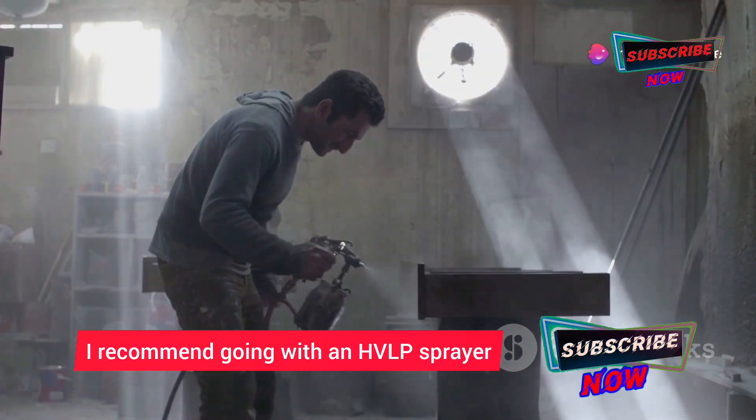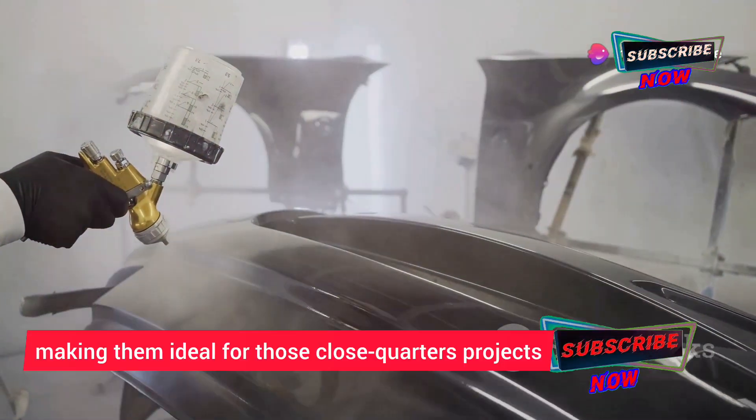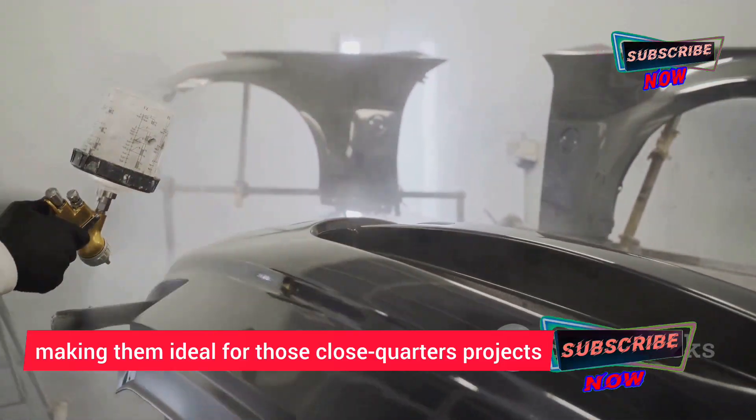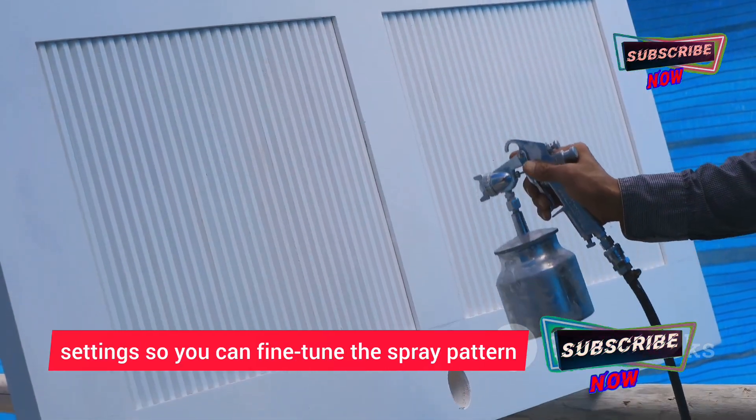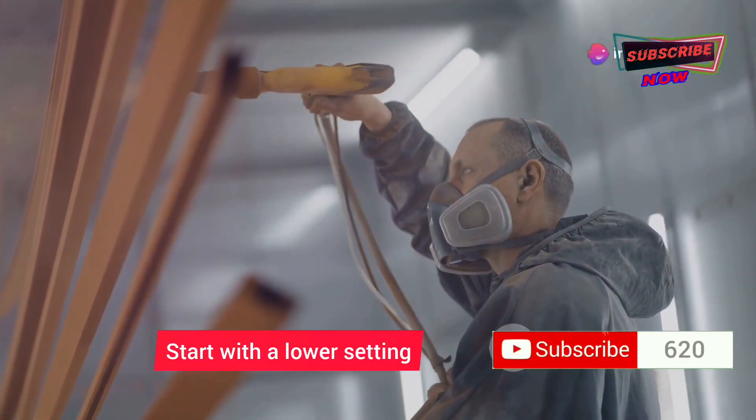When it comes to choosing a sprayer for indoor use, I recommend going with an HVLP sprayer. They produce less overspray than their airless counterparts, making them ideal for close-quarters projects. Look for a model with adjustable pressure settings so you can fine-tune the spray pattern to your liking.